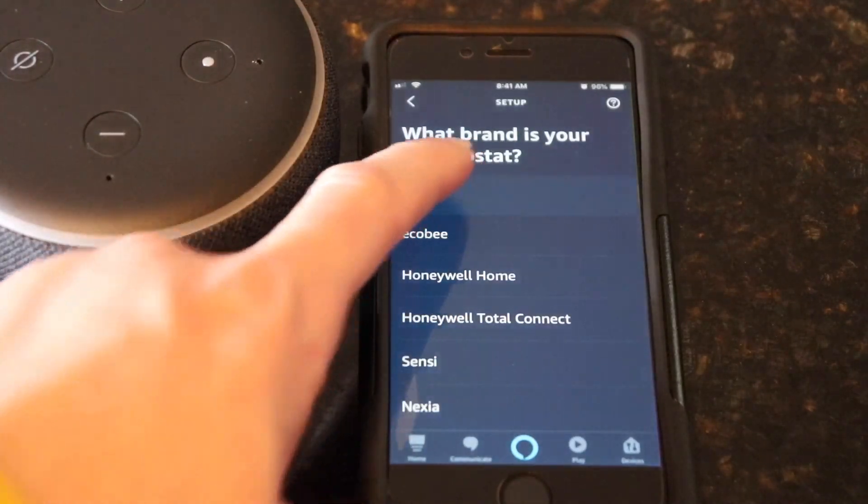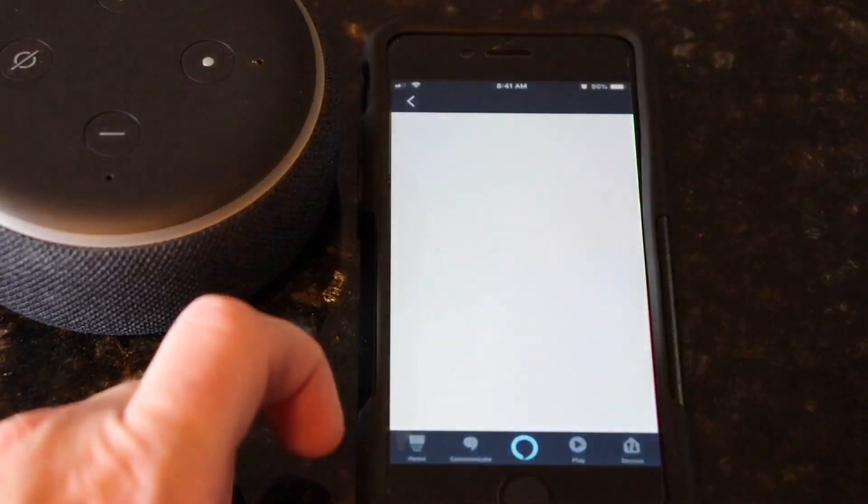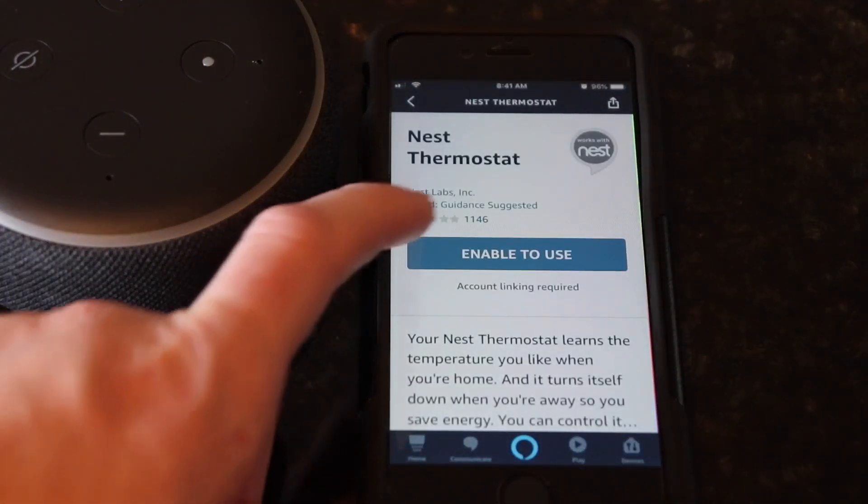Then select Nest at the top and click that. Hit continue. Once it opens, hit enable to use.